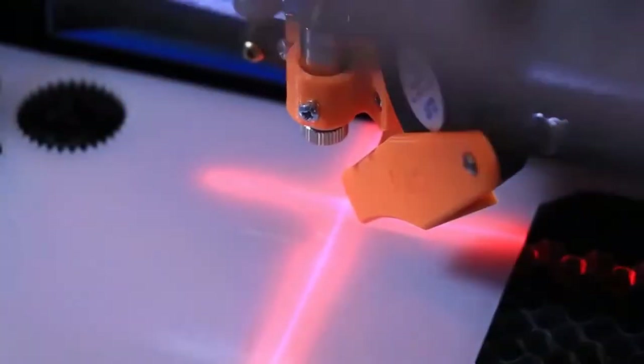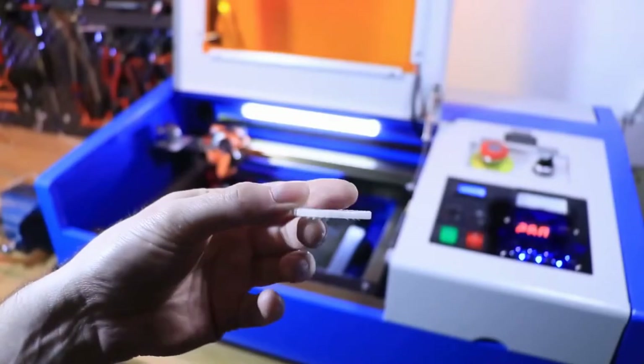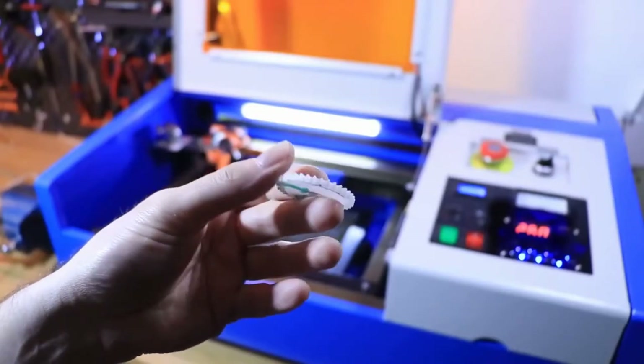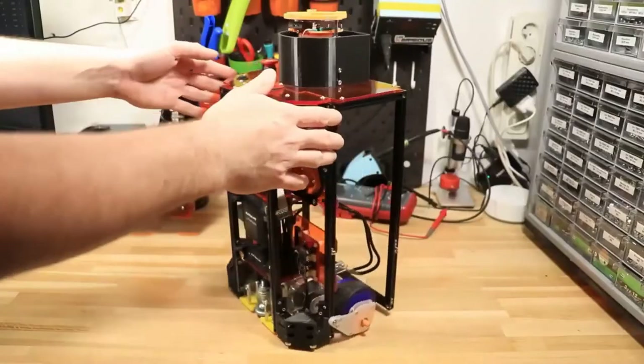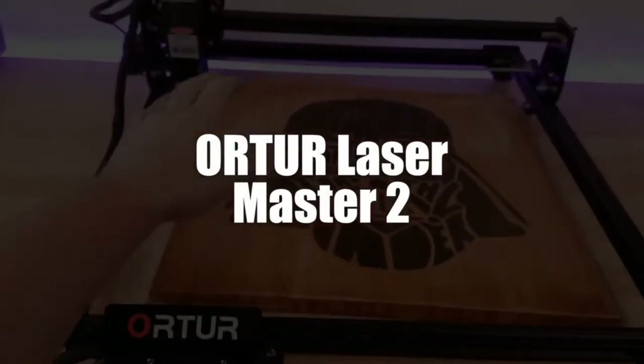Hello and welcome to this video in which I will present our top four of the best laser engravers of 2021. In fourth place we selected the Ortor Laser Master 2 laser engraver.